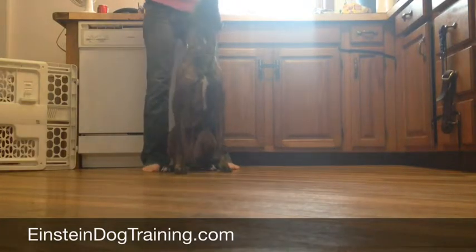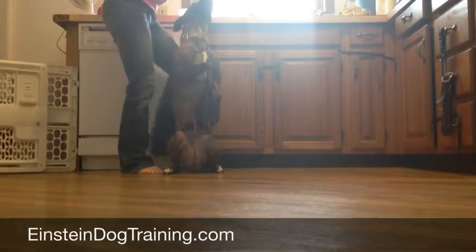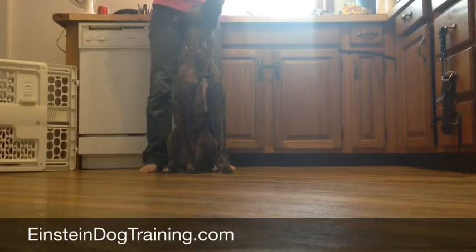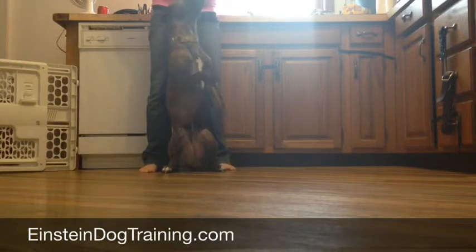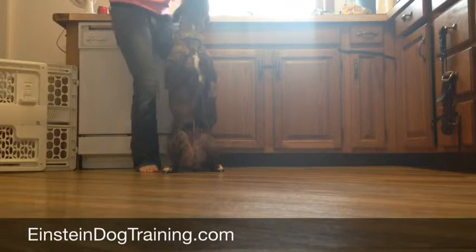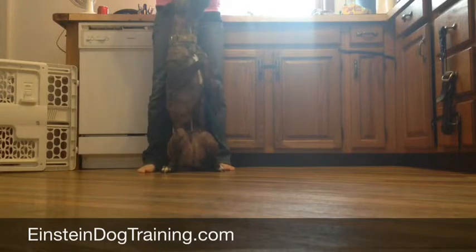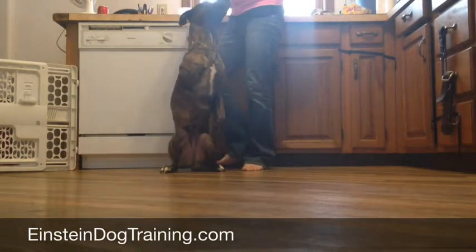Once he gets confident with performing the behavior, I start to take it to the next step by stepping away from him when he's in the position, so that he starts to understand that he doesn't always have to do it with me standing behind him. I'll also step into different directions so that he can see things in different pictures.